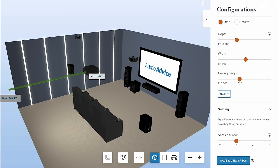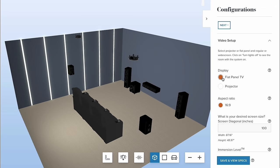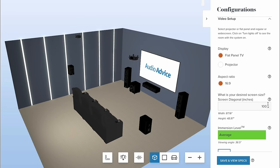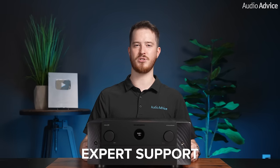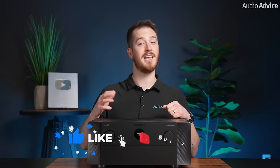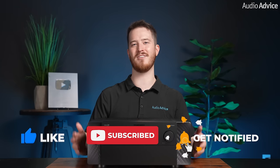If you are planning your home theater or media room, check out our home theater design page, where we have everything home theater related including our free home theater design tool. When you buy from Audio Advice, you're buying from a trusted seller since 1978 — we offer free shipping, lifetime expert support, and our price guarantee. If you've enjoyed this video, please give it a like, hit the subscribe button, and turn on notifications so you never miss out on any of our latest content. Thanks for watching, and we'll see you next time.